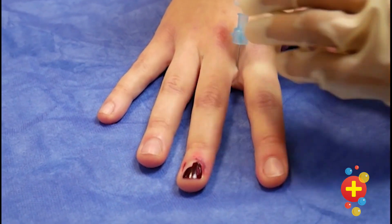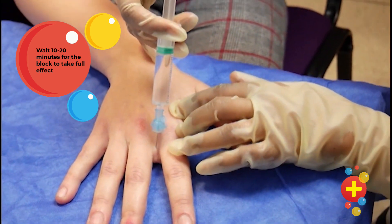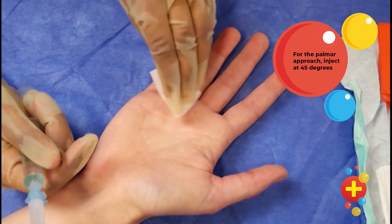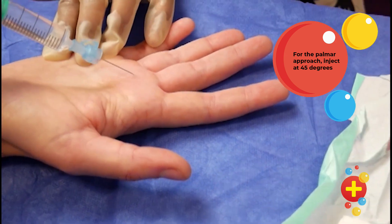Remember, for both approaches you'll need to wait 10 to 20 minutes for the block to take full effect. With the palmar approach, clean the area and then inject using the needle at 45 degrees. You want to make sure that you're not feeling much resistance as you inject, so that you know you're in the flexor tendon sheath and not the flexor tendon itself.